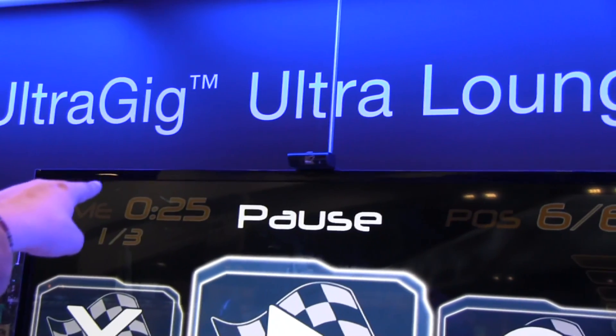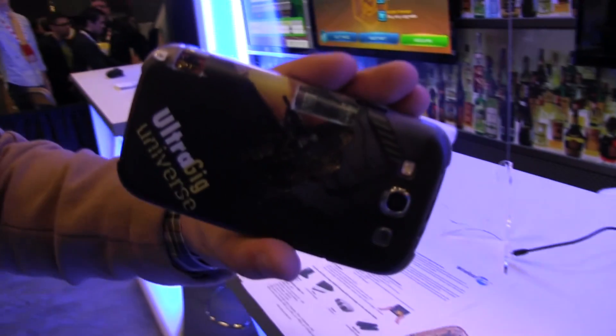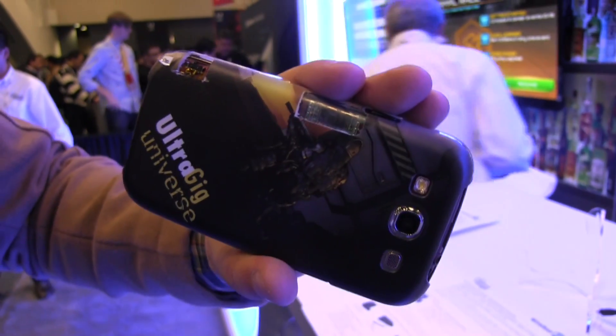You can see it on top of the screen — there's the receiver. And here we have, I think that's a Galaxy S3. So look at this, we also have the transmitter here.